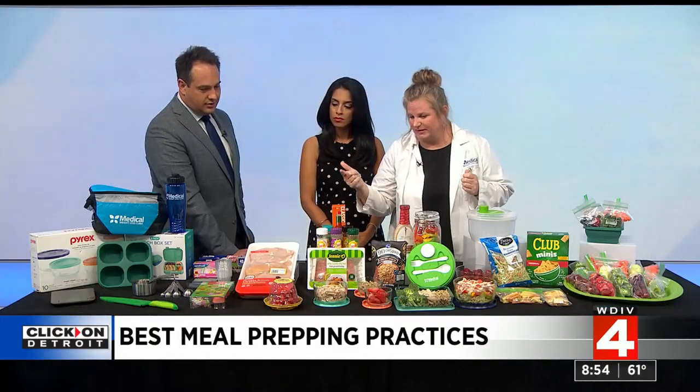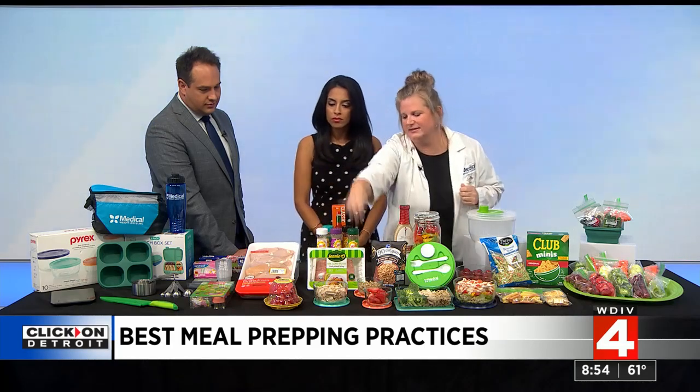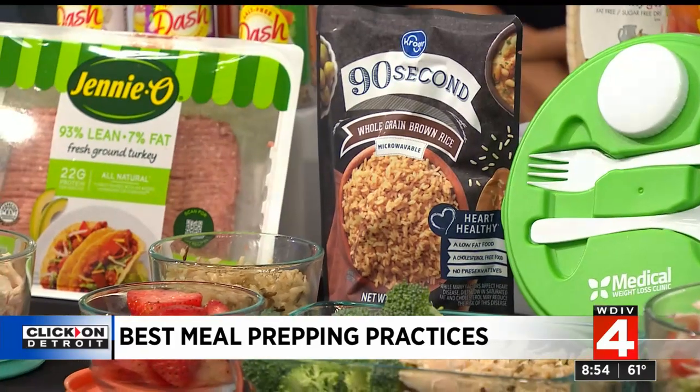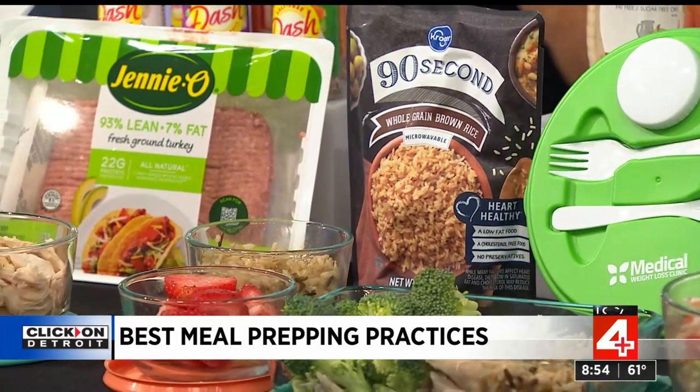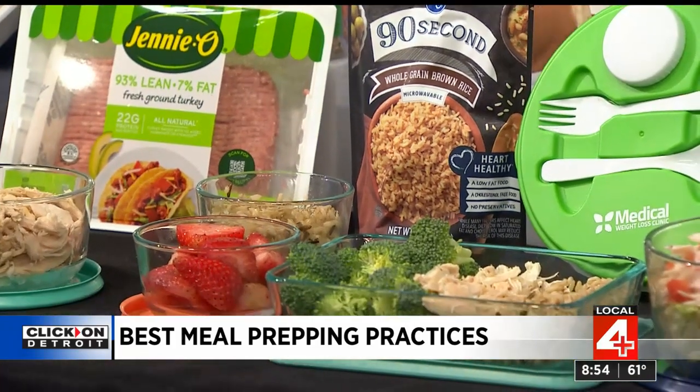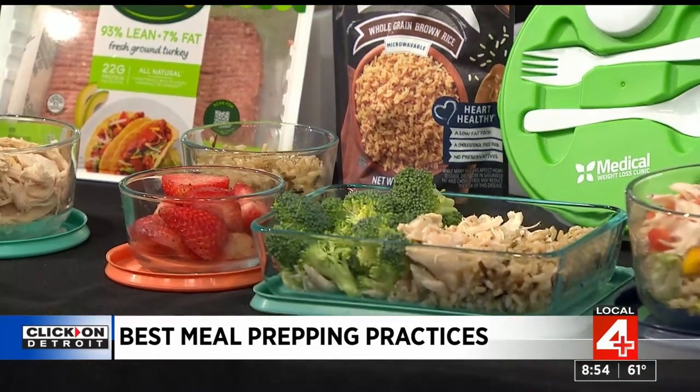There are so many busy moms out there — I was a busy mom of three, we played multiple sports, so you just have to make it quick and easy. For example, here's some already cooked chicken with brown rice, which is your complex carb. And here you've got a nice lunch you can take to work — chicken and broccoli. How does it taste? Delicious!